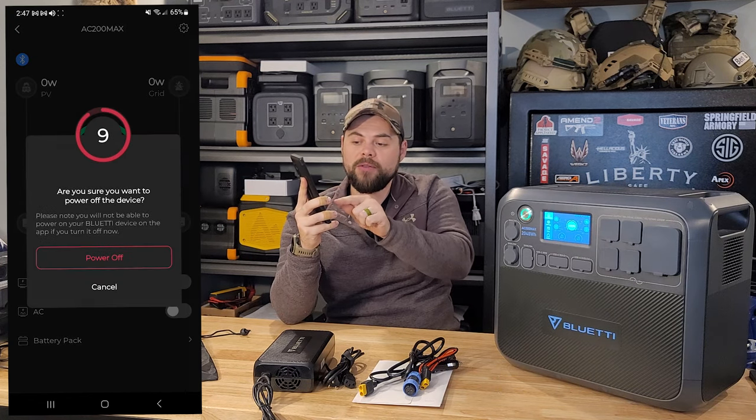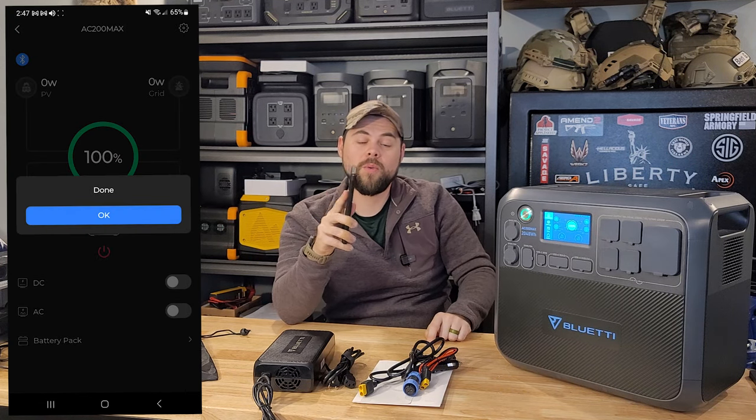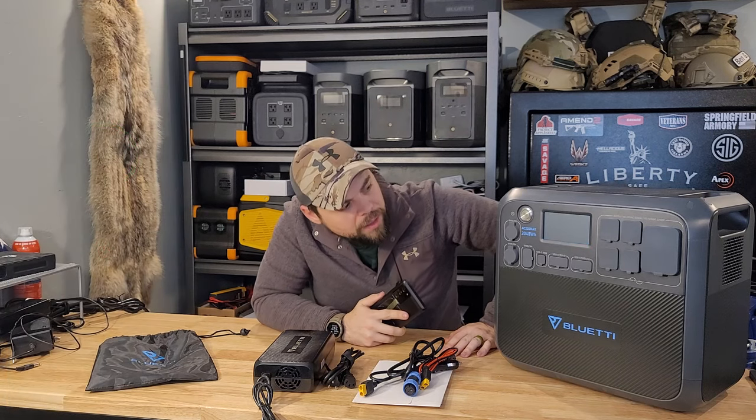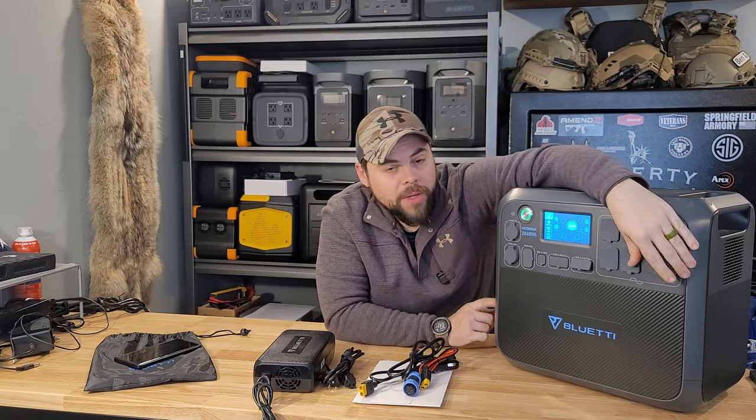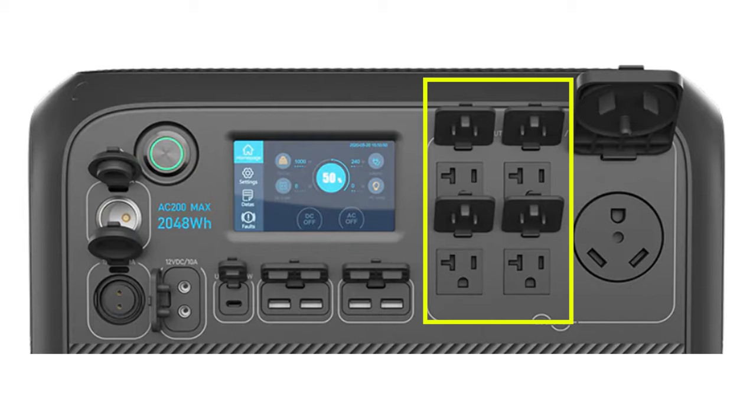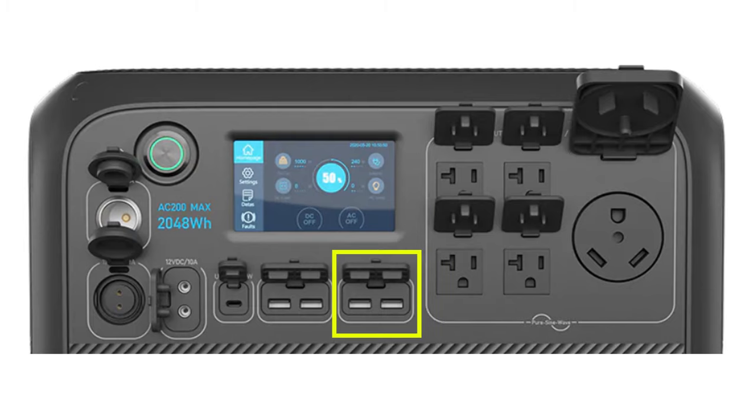I can power off the unit from a distance, but once it's powered off you won't be able to power it back on with the app — you'll have to go manually turn it back on. On the output side there's a TT30 RV plug rated to 2,200 watts, four NEMA 5-15 plugs, two USB-A ports, two more USB-A ports, a USB-C port, two 5521 DC ports, a 30-amp DC output port, and a 10-amp cigarette lighter port for 12 volts.